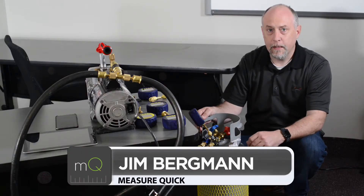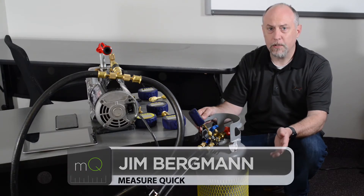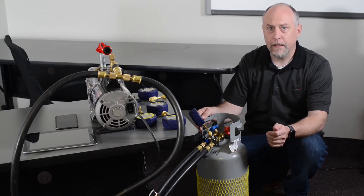Hi, this is Jim Bergman for MeasureQuick. Today I want to show you guys the new application we just made for the BlueVac Plus Professional Gauge Set. We're going to go through and show you how to pair the gauge up, how to operate the application, and some really cool things we can demonstrate as far as vacuum and characteristics of vacuum.